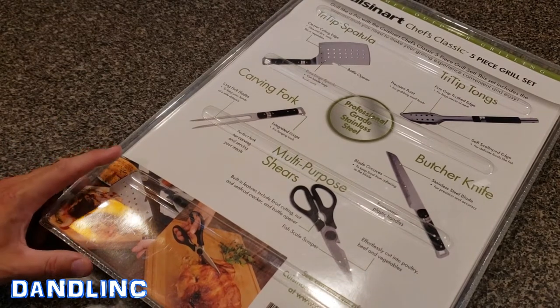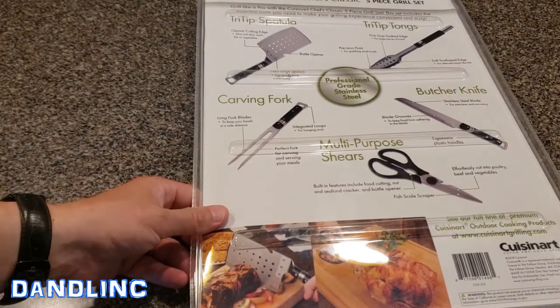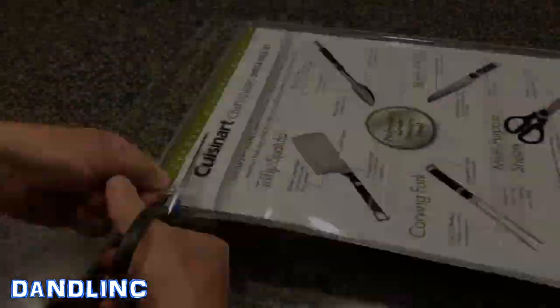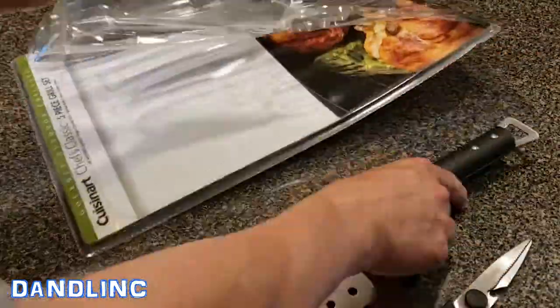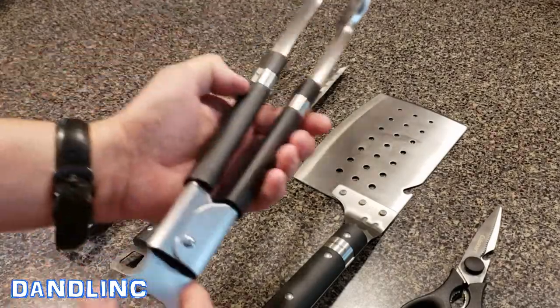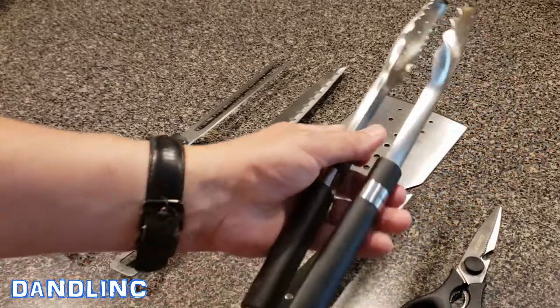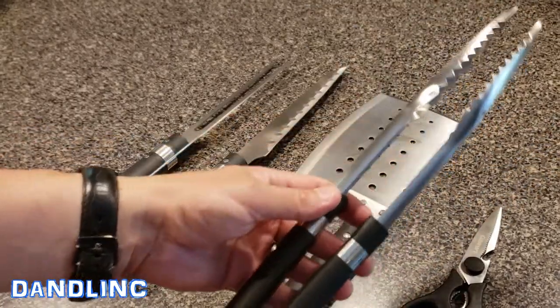They're not terribly expensive — you can expect to pay probably between twenty and forty dollars depending on the particular deal you get. Okay, that was a bit of a challenge — that clamshell plastic packaging always does me in. So let's start out with the tri-tip tongs.